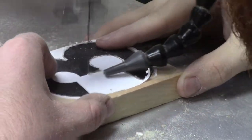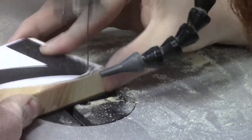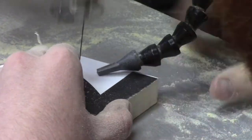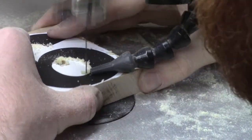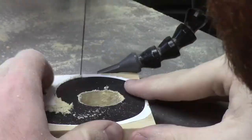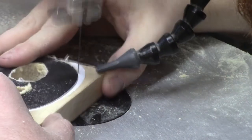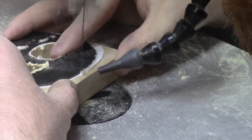If only I had the ability to speed up the scroll saw process in real time like I do have the ability to do in video form — that would save a lot of time and make my life a whole lot easier. With speeding up this portion of the video, I was able to take 25 minutes of scrolling down to about 45 seconds. I think they call that efficiency of time.